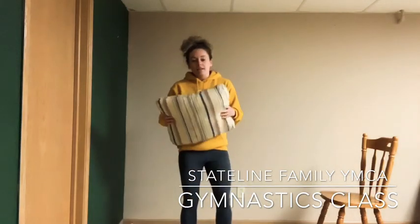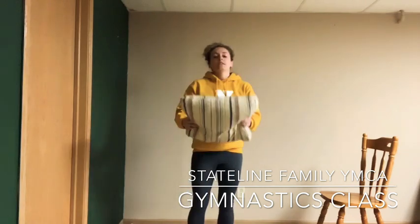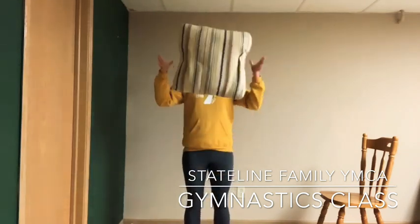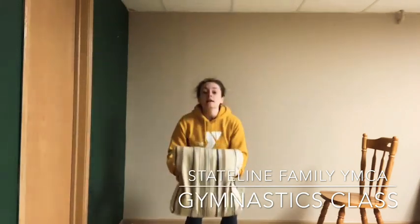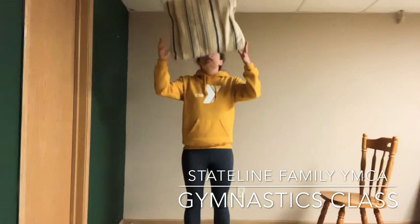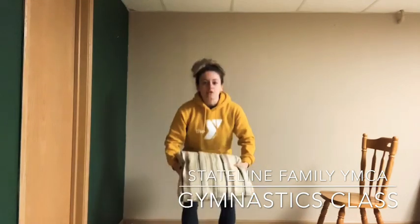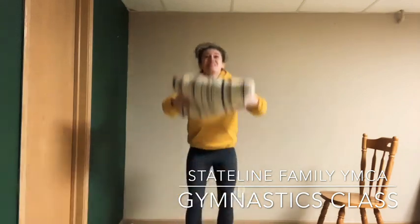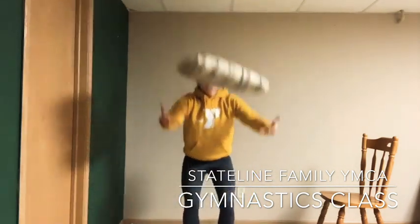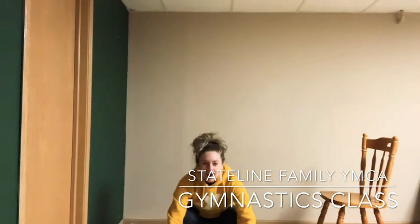We're going to get started with the pillow. Just throw it up in the air and catch it — warm up our arms a little bit. Can you throw it a little higher? Now let it fall a little closer to the ground, and don't catch it till the last minute. Don't let it touch the ground. Throw it up — good. Two more: throw it back up and grab it.